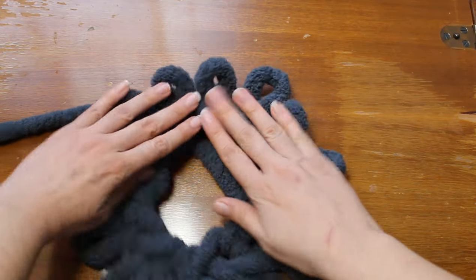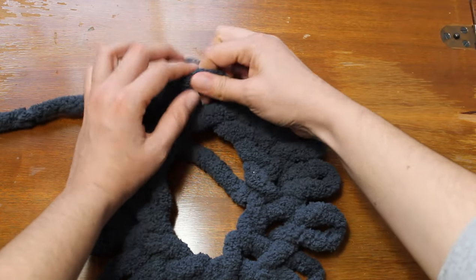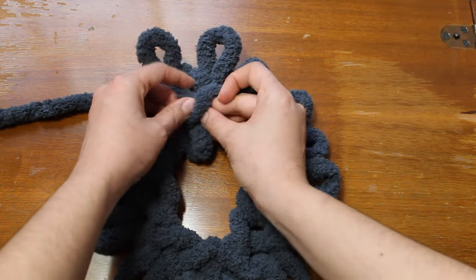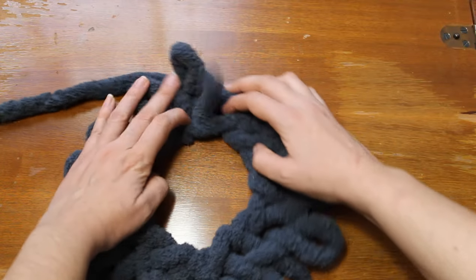Once at the end, we're going to pull yarn through the last loop to start the next row. To mark your starting point, you can weave the extra yarn through the first loop so that you know where you are after each row.